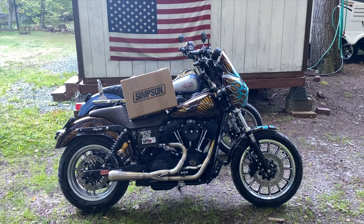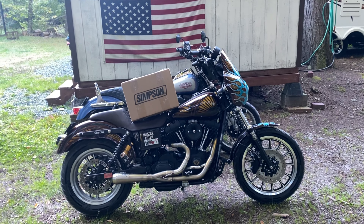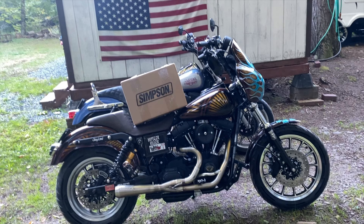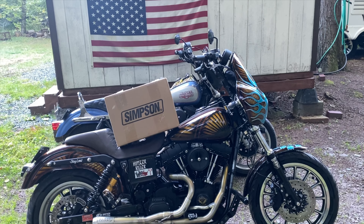All right, here we go — the Simpson Outlaw Bandit. Excited to talk to you about this one. I've talked to you about the Ghost Bandit for years, probably since 2015, and now it's time to take it to the next level and talk about the Outlaw Bandit. First and foremost, shout out to Simpson out in Texas for sponsoring the video and coming through with the helmet.